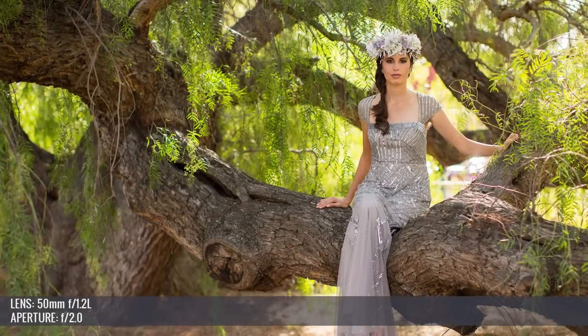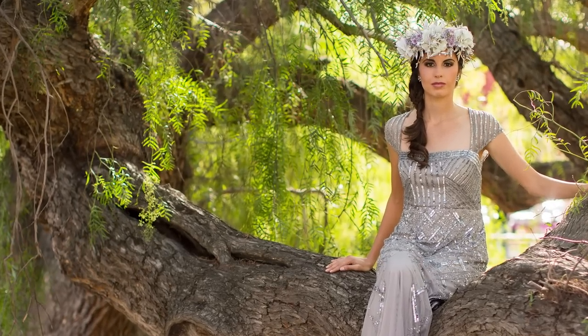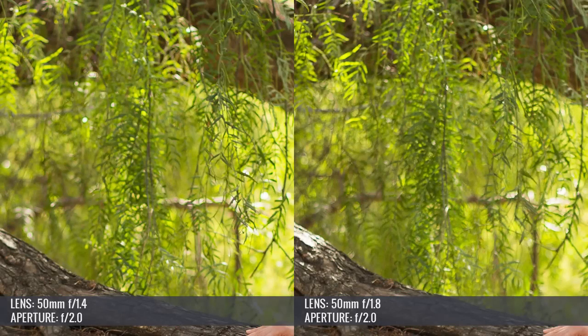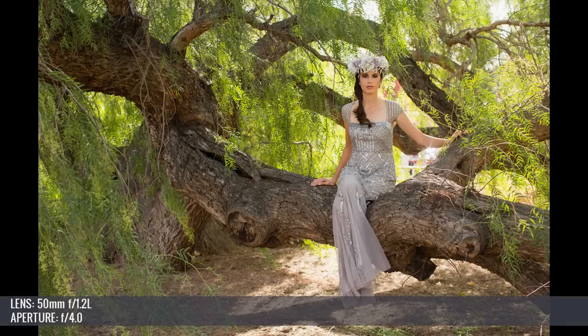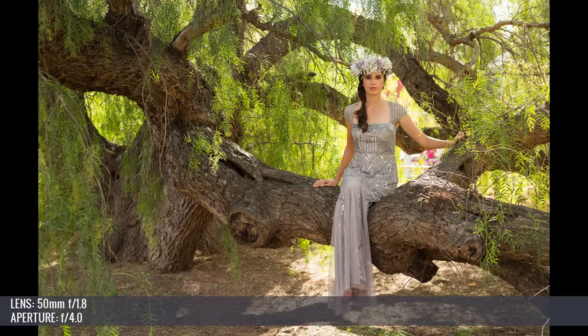Aesthetically at f/2, I could still distinguish the 50mm f/1.2 from the others at full screen simply because of the amount and quality of bokeh — the bokeh was a bit larger and smoother than that of the f/1.4 and f/1.8. Viewing at web resolution it'd be very difficult to tell, but on a 27-inch 3K display you could. The 1.4 had a bit more bokeh and better aesthetic quality than the 1.8, though not a night-and-day difference. Aesthetic differences also equalized around f/4, where we had to compare images side by side pixel-by-pixel to see them.